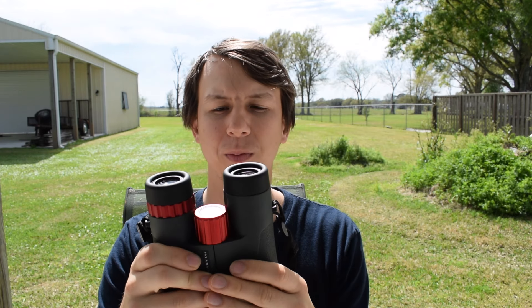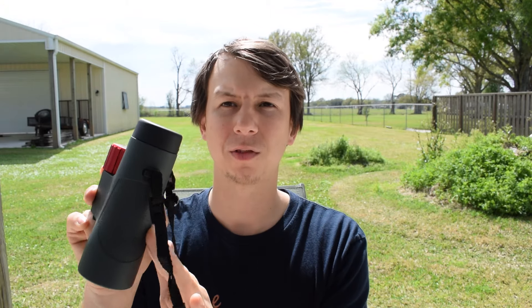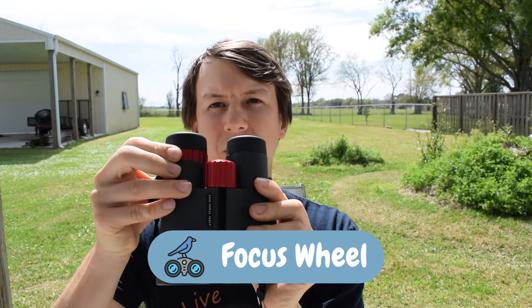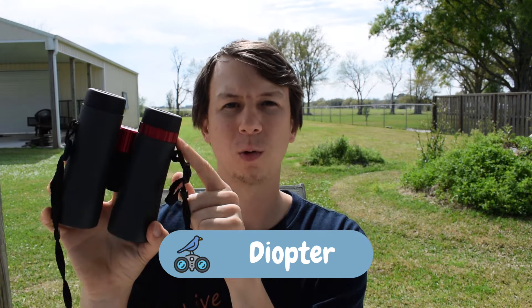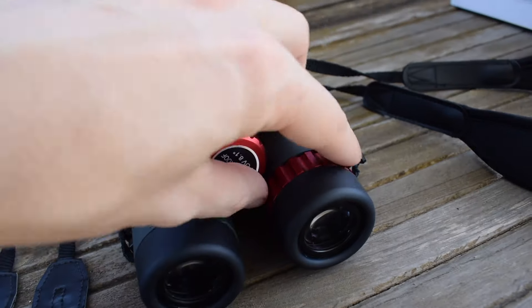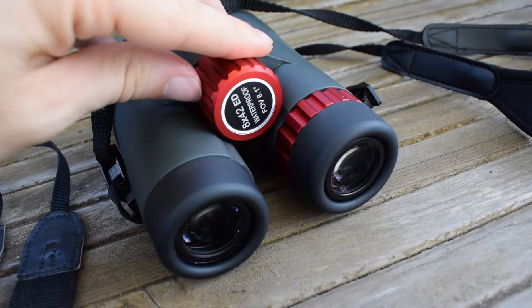Let's move on to the basics of how to use a pair of binoculars. Most of them will have some kind of coating on the outside, a focus wheel in the middle, and a lot of times a diopter. The idea behind the diopter is it's only on one of the eyes, because people have differences in vision. You'll want to adjust the focus wheel for one eye and the diopter for the other eye so that it creates one picture.